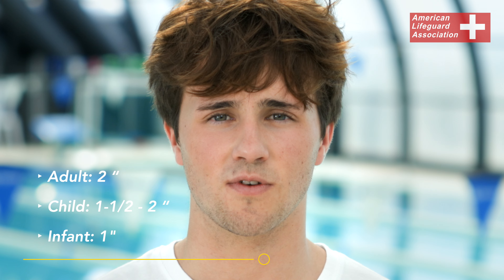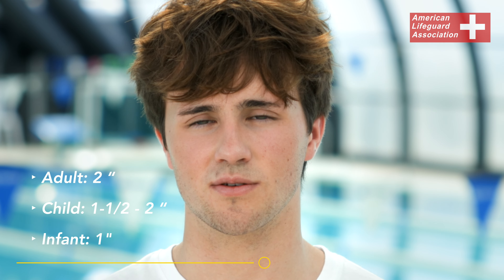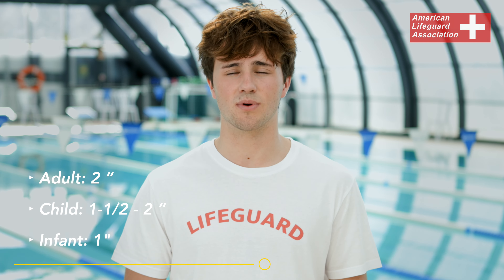For the adult, child and infant, we're going to be compressing at a rate of 100 compressions per minute. For the adult, we're going to be compressing down about 2 inches. For the child, we're going to be compressing down a little less, about 1.5 to 2 inches. And for the infant, we're going to be compressing down even less, about 1 inch.